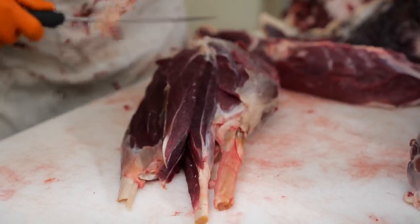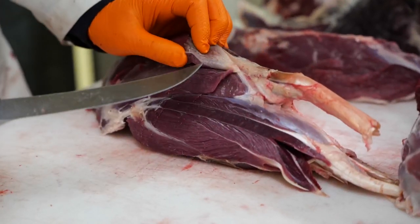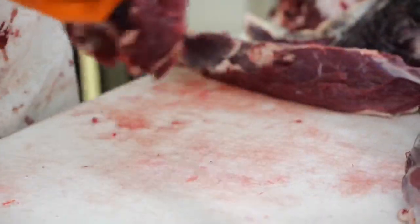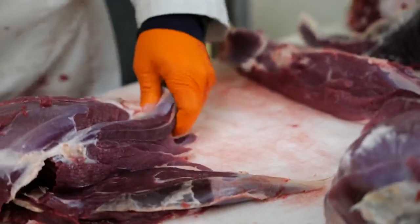That's going to help your hamburger texture come out nice and fluffy — you won't have any bits of hard meat in there. So I'm just going to go ahead and take off the big pieces of sinew and throw them in the trash pile.